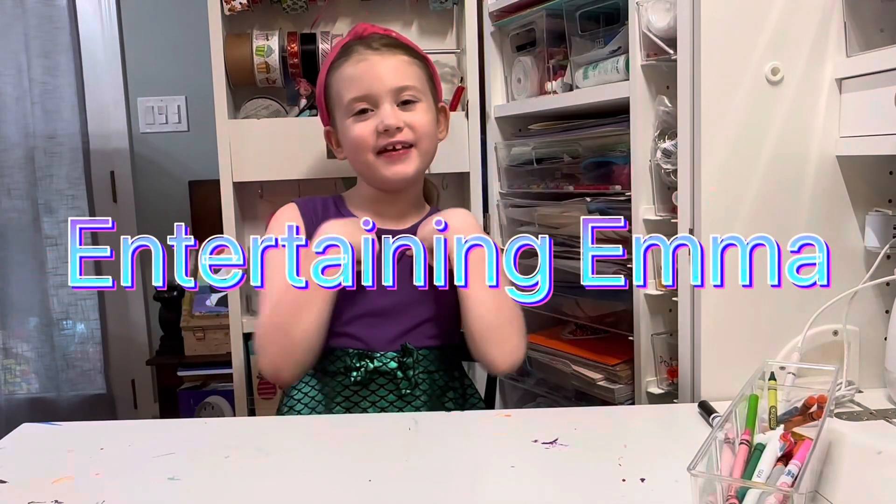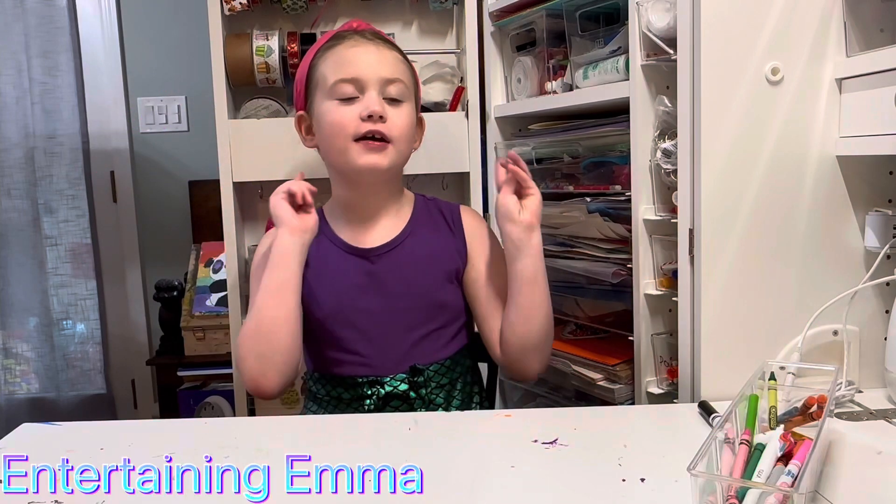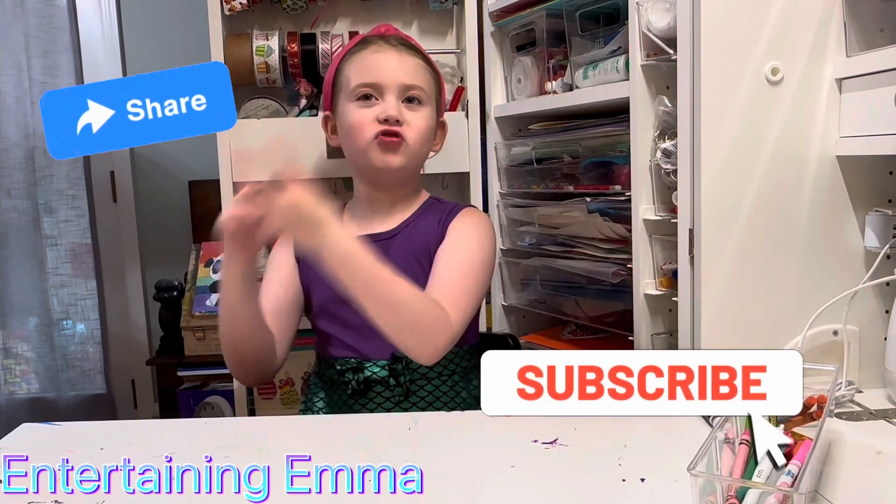Hi, welcome back to Entertaining Emma. My name is Emma. Before we get started, make sure to subscribe and share.